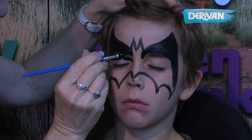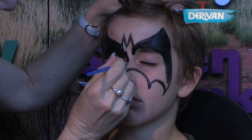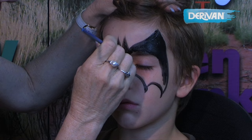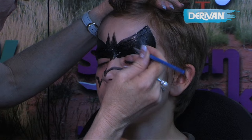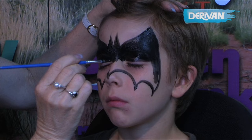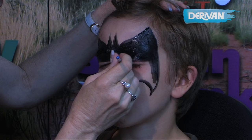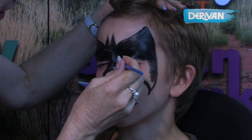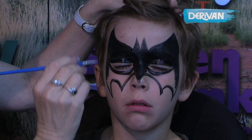Coming over the eyes and up onto the ears. Whenever you're painting over the eyes, try and just be aware not to put too much paint over the eyes — keep it a little bit lighter there. And now we're coming underneath the eyes, just finishing this side of the Batman off.